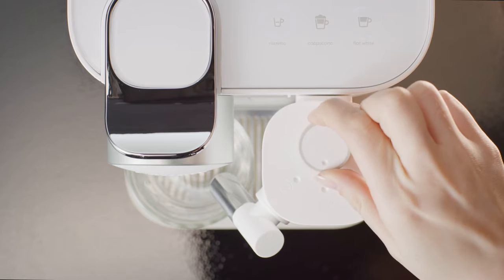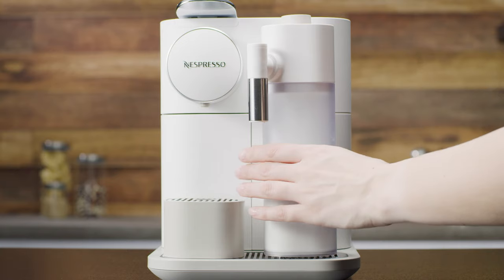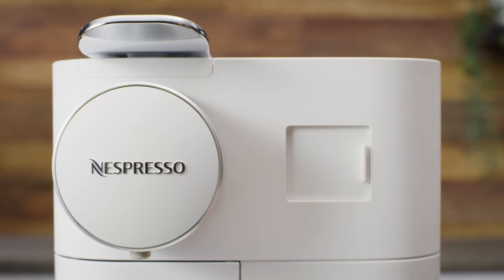Put the knob back to the froth position. If there is milk in the rapid cappuccino system, disconnect it from the machine and place it immediately into the refrigerator. Close the machine's steam connector door.